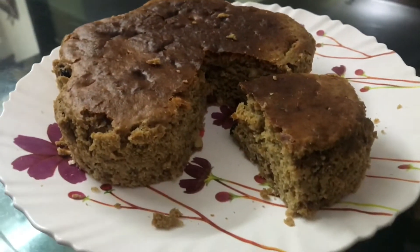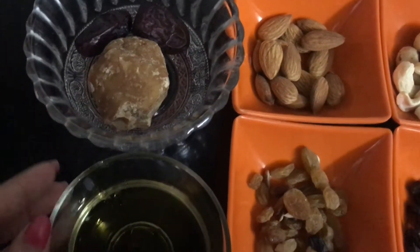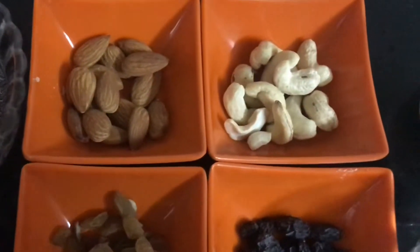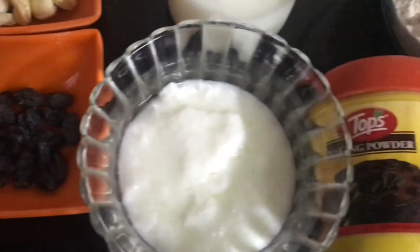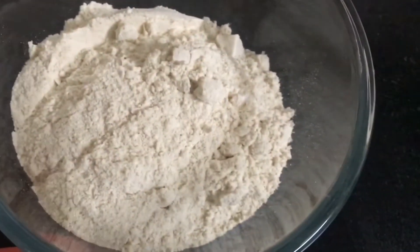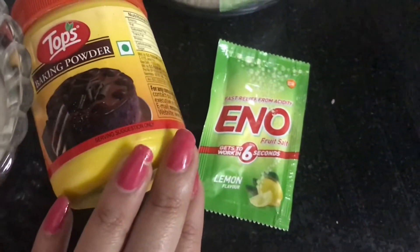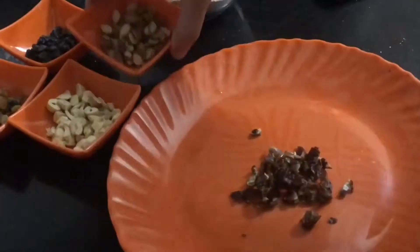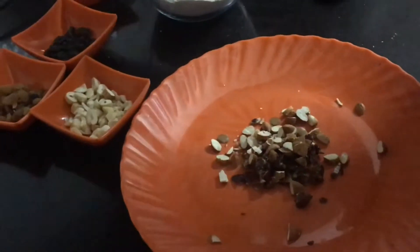Now the recipe for the no-sugar, no-maida atta cake. You're going to need some jaggery, two dates, some oil, 10 to 12 almonds, some cashews, golden raisins and black raisins, one third cup of curd, half cup milk, two bowls of atta, and baking powder. You can also use baking soda — I don't have that so I'm using Eno.